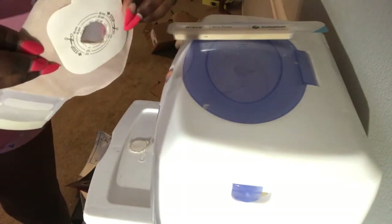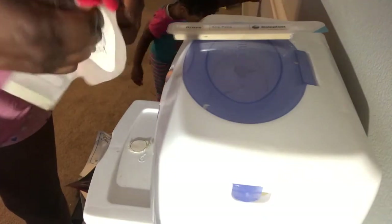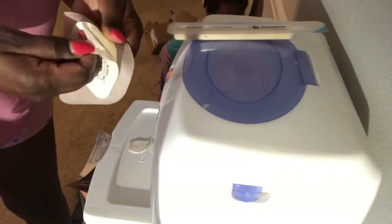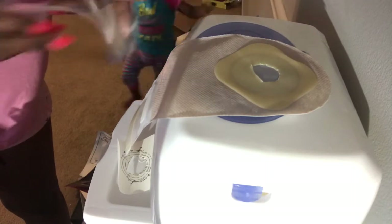I'm going ahead and peeling that paper off so I can apply the paste. What I do with the paste is break it in half and start pressing and stretching it so that I can put it around the hole that I just made in the bag.